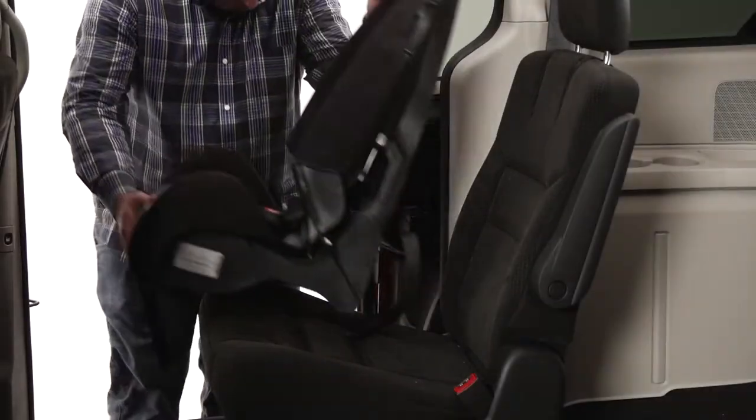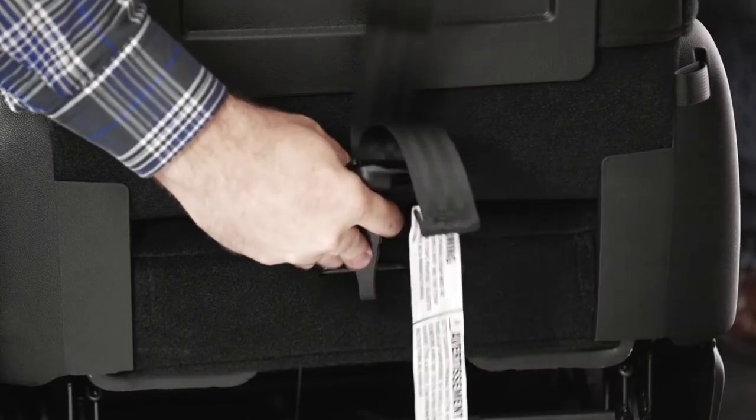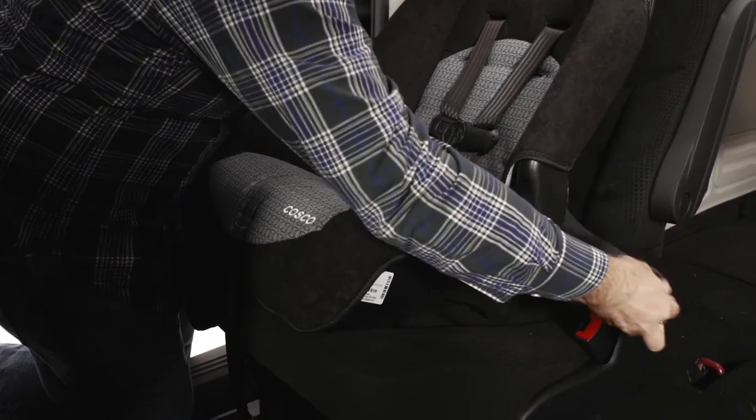Place the car seat in the back of your vehicle, making it flush with the seat back. Loosely attach the tether. Now route the vehicle belt through the belt path. Take care not to twist the belt, and then buckle the buckle.